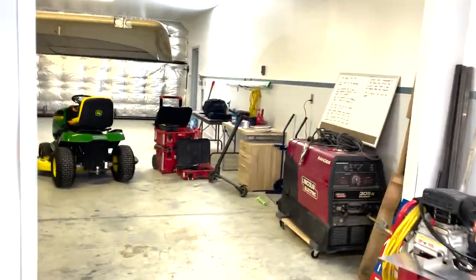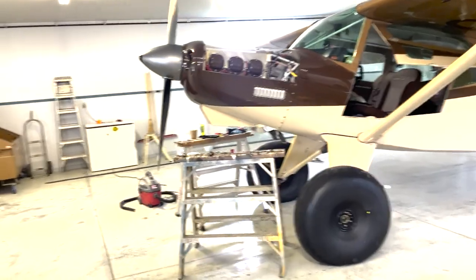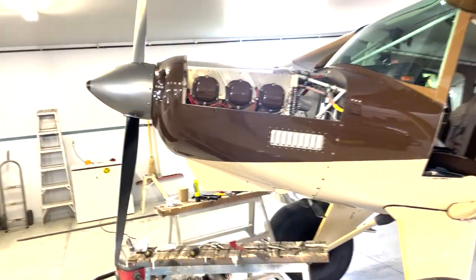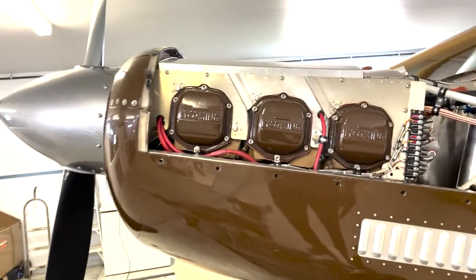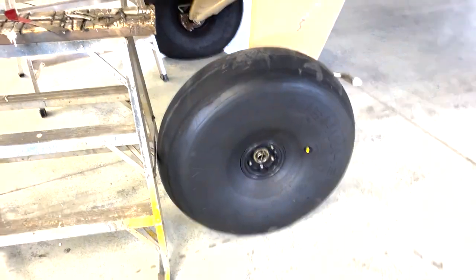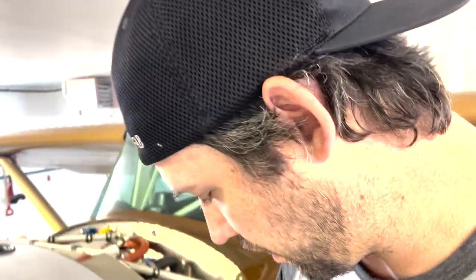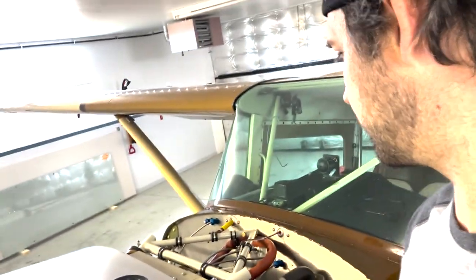Welcome back to the hangar — nice and cool in here. I'll give a little tour of what's going on. This isn't my airplane; this is my buddy Tony's. It's a Bearhawk with a 540 cubic inch motor putting out about 300 horsepower. He's got 31-inch bush tires on it. I'm going to do a little jumping around on what's been going on with it because I'm almost done now.